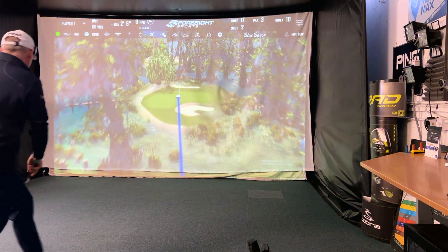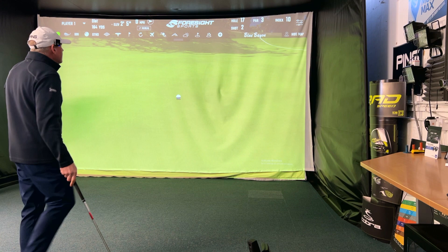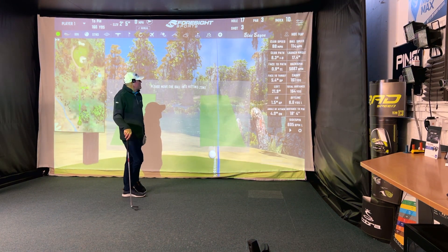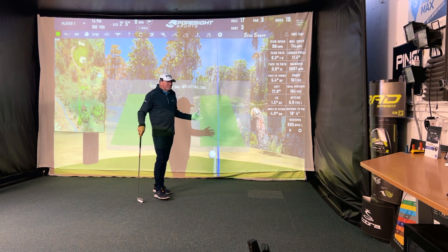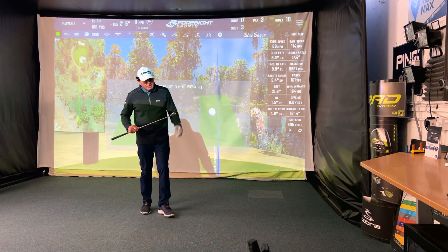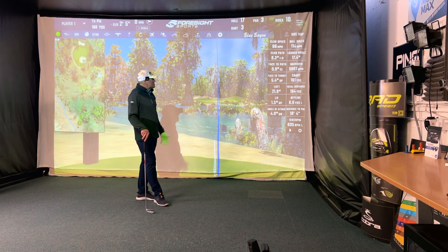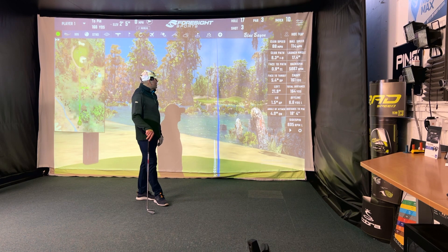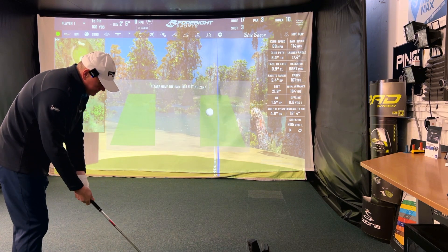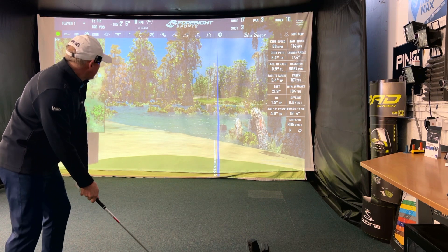Might go a fraction left, but the strike was good. I put a little bit more on that one — club speed went to 88 mph, but ball speed stayed the same. Ball speed can be controlled by your strike location. 140 mph ball speed, slightly lower launch, spinning at 5,600 again, 161 yards of carry. Finished 18 feet away from the flag — happy days, just in three-putt range for me.